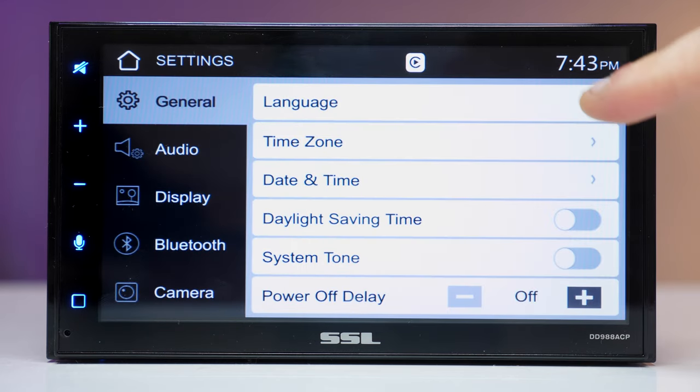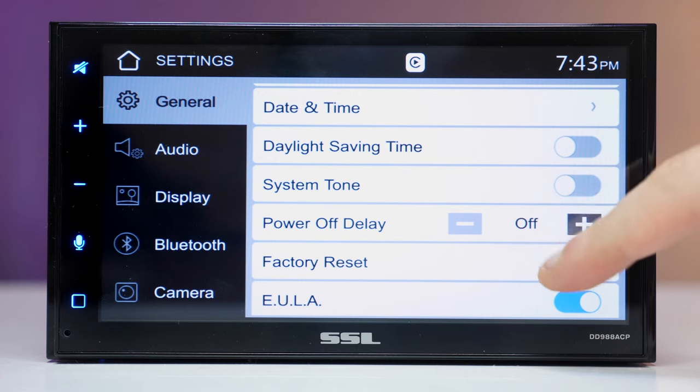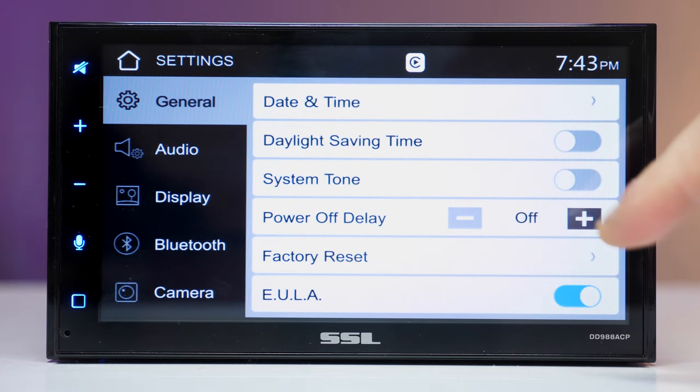Let's do a quick walkthrough of the receiver's settings. On the general tab we have basic options, but one feature worth pointing out is power-off delay. Depending on the vehicle, some will cut off the receiver while cranking, and setting a delay fixes that issue — that's why the power-off delay is set to 4.